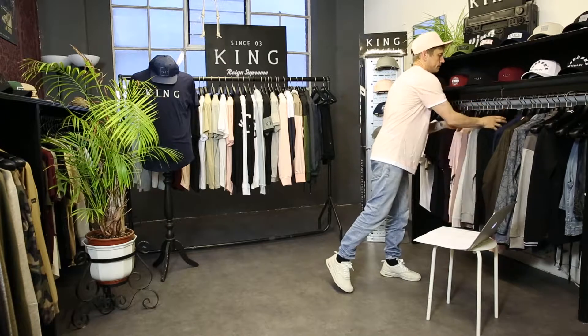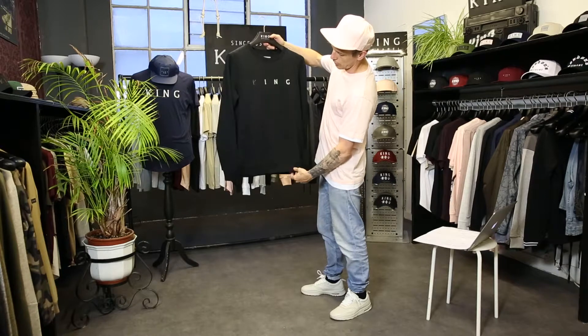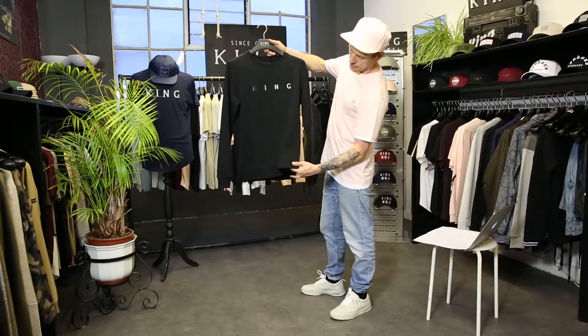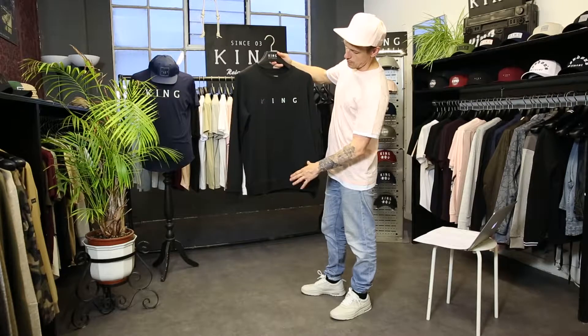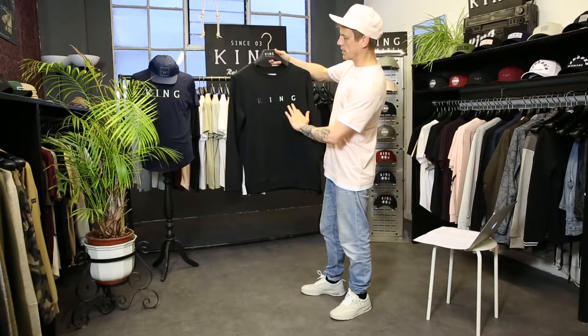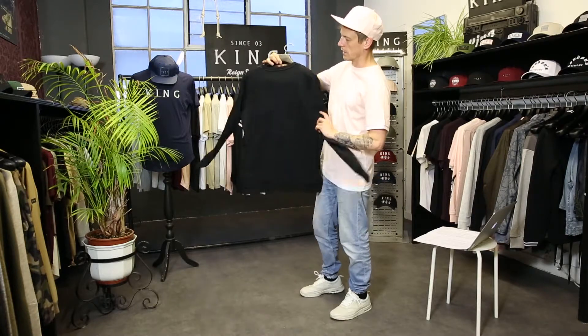Then we've got our second sweat, called the Shadwell sweat. This comes in a slightly different cut with side seam splits at the base and a slightly more open bottom hem, featuring the King silicone graphic in the classic Air Package colors that we've picked for the collection.